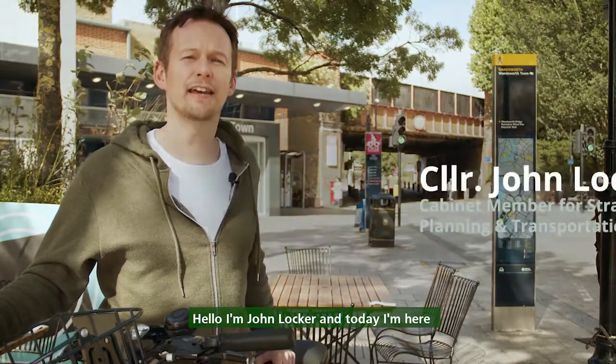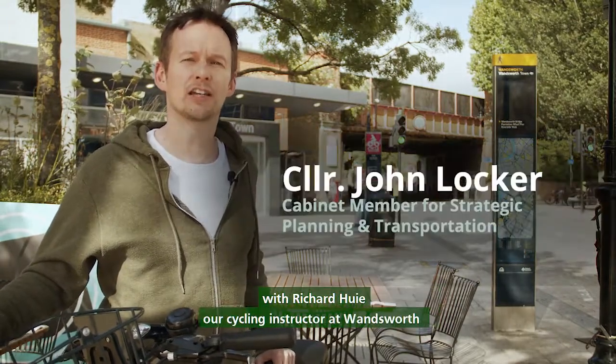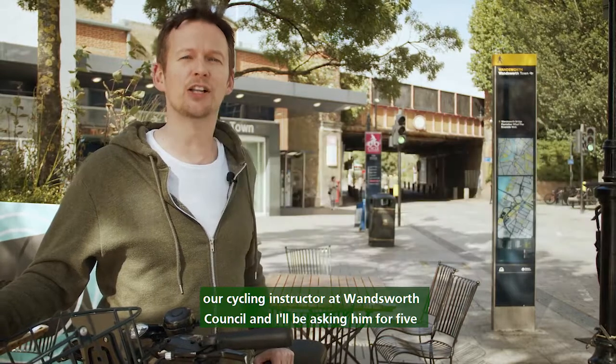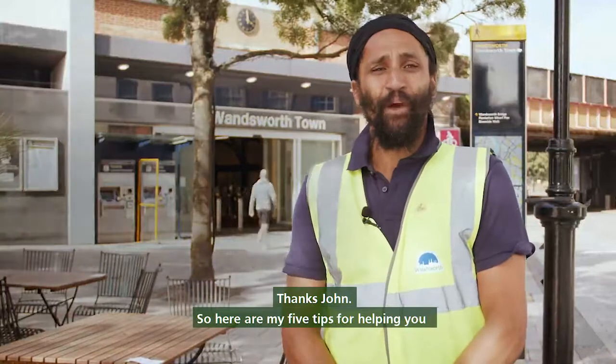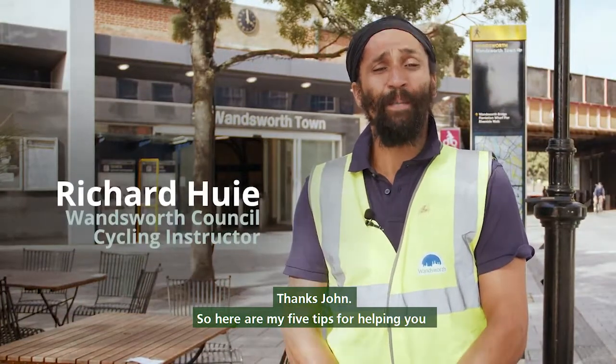Hello, I'm John Locker and today I'm here with Richard Huey, our cycling instructor at Wandsworth Council. I'll be asking him for five tips for getting on the road and cycling. Thanks John.